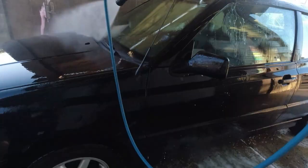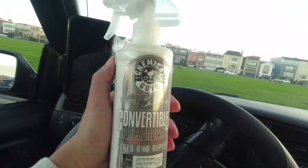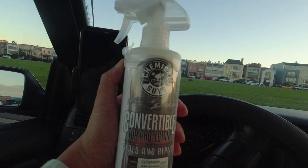Nice and clean — I think we're about done. We're on the way to Marina Green, and hopefully by that time the convertible top dries off and then we put this protectant hydrophobic seal over the top. So far the car is looking good, looking clean, no leaks at all. Excited to put this on — we're parked now and I'm about to apply the convertible top protectant.